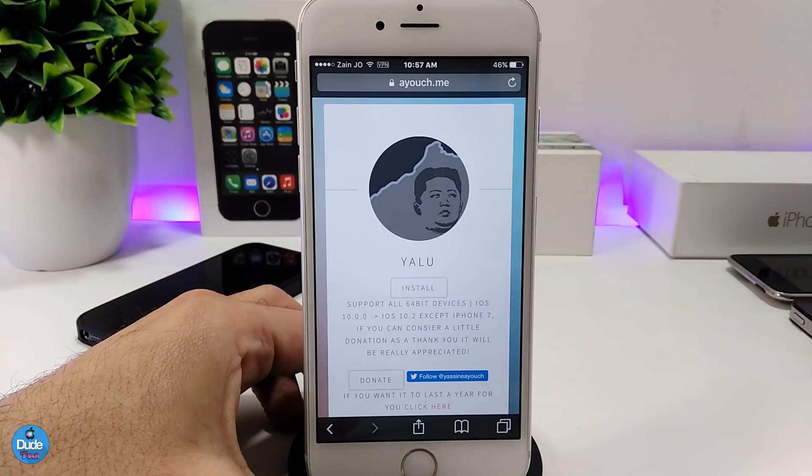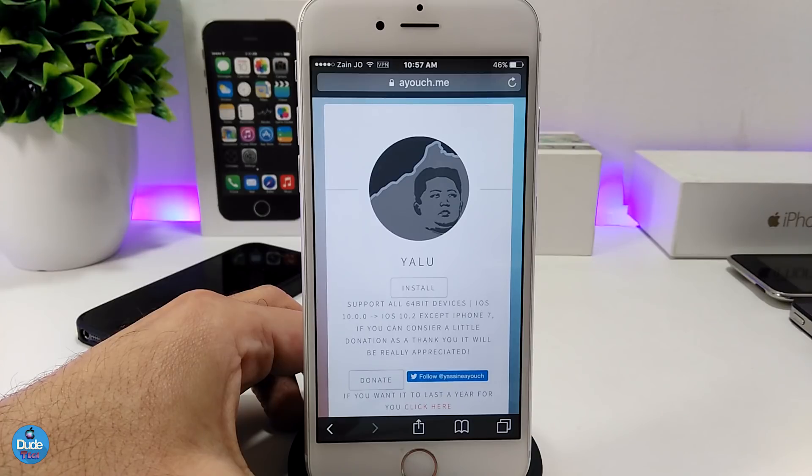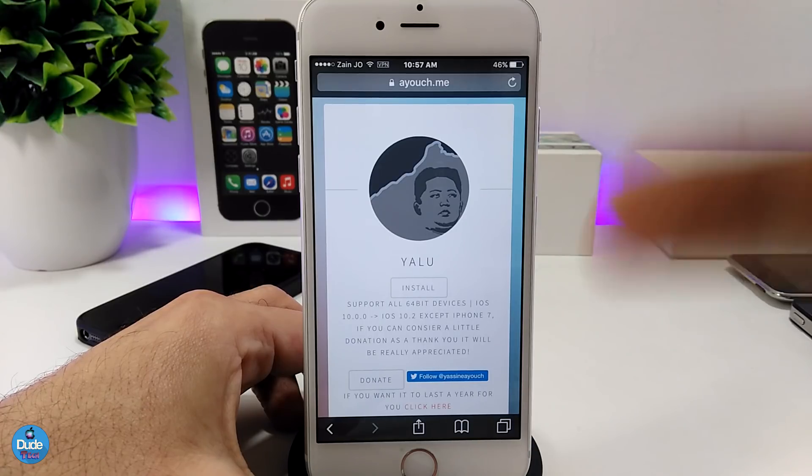I just want to give you a heads-up: don't open a link using the YouTube app because a lot of people told me it's not working and it takes a long time to open. Make sure when you tap on a link you open it with the Safari browser and you will be good to go. That's it for today's video — thanks for watching and I'll catch you guys in the next one, peace.